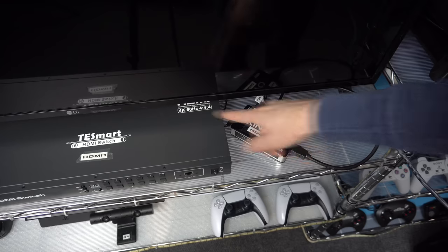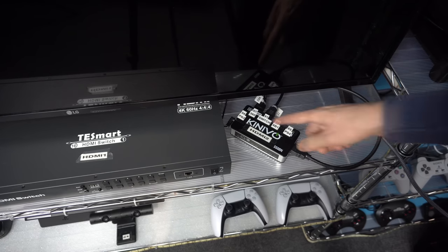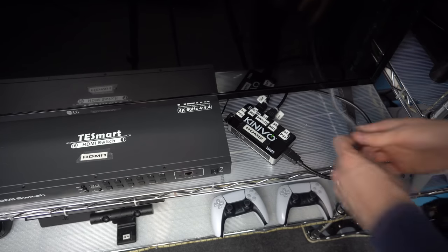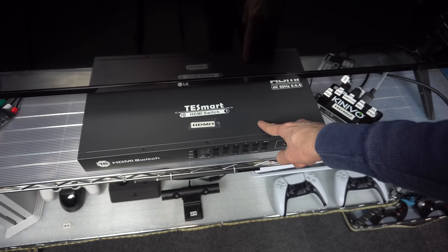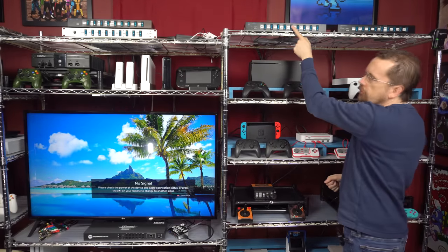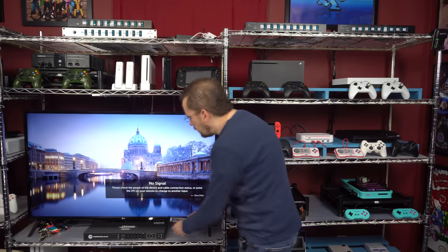This switch box can hold five HDMI inputs. This one here can hold 16 but they're already all full. Ignore all the numbering and lettering here — this is how I used to have it plugged in and I'm going to relabel it in the future. So I'm just going to snake it in from the back here and plug it in. Whenever I want to play the Evercade I'll have to switch to HDMI 2 on the TV. If you're interested in this big one here I did make a video about it and I'll put a link in the description.